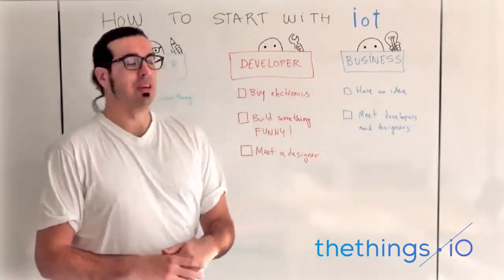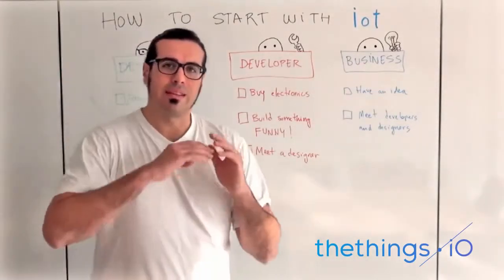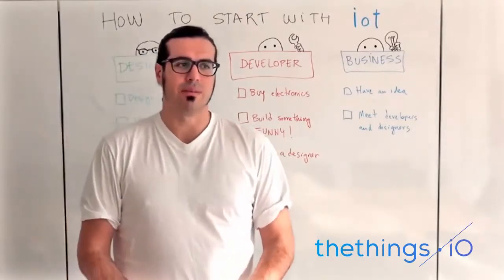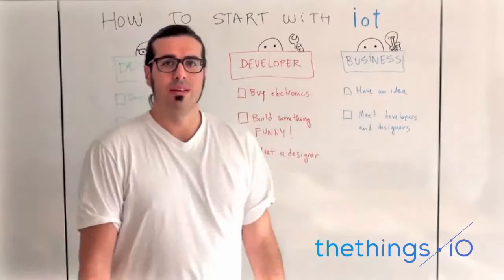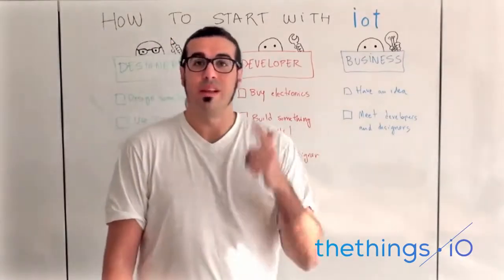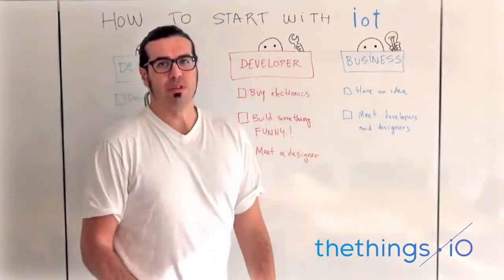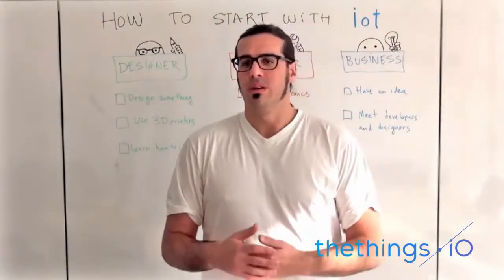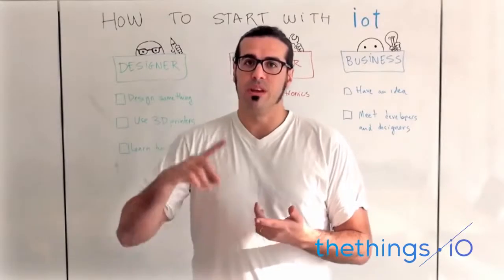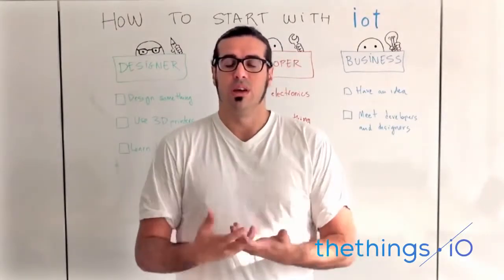Finally, if you're a businessman and you don't have skills in development or design, no problem. Have a business idea — a good business idea that can scale, get sold, and get traction from customers. I think having a good idea that can monetize is always important. Second, go and meet developers and designers. Tell them your idea and just team up to make a scalable business. You can go to meetups of Internet of Things, meetups of entrepreneurship, and there you can find developers and designers who have strong technical skills but don't have the business expertise that you can bring to them.